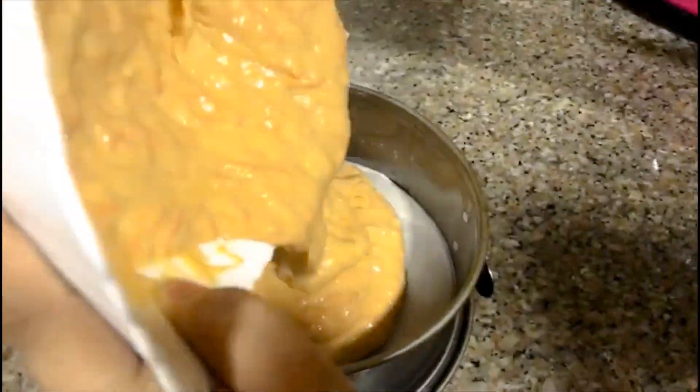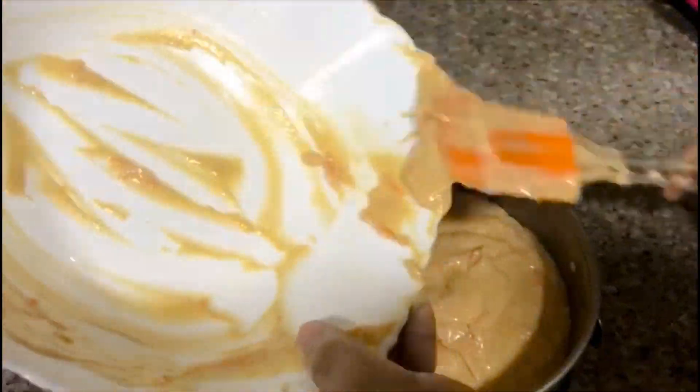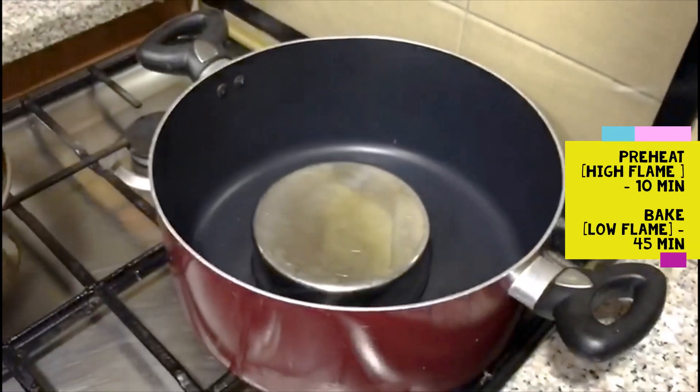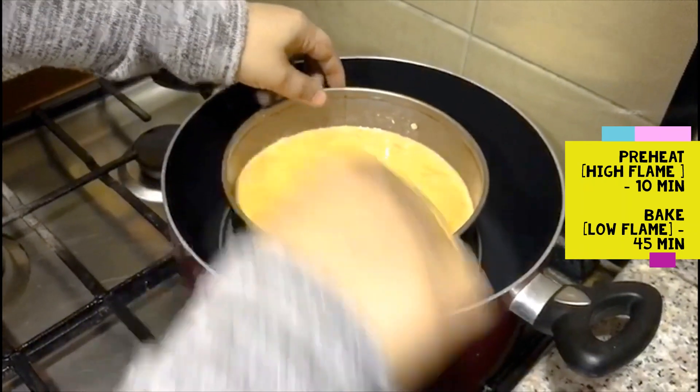Now we are going to make the cake and put it on the top. Now we are going to bake for 45 minutes.